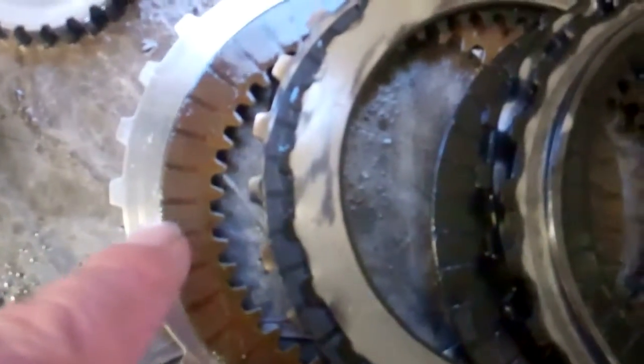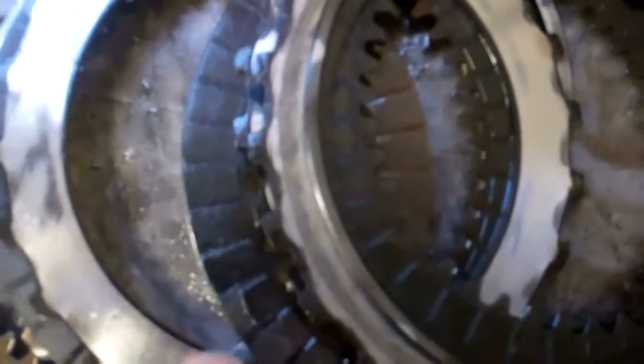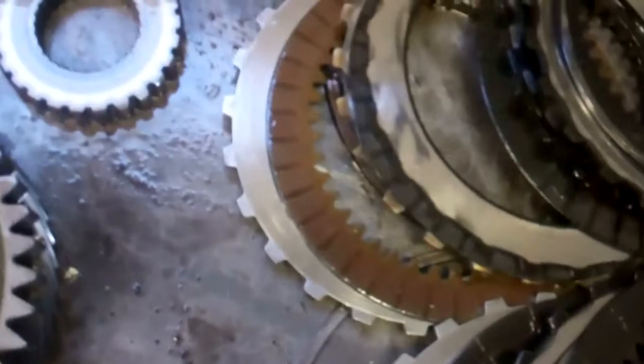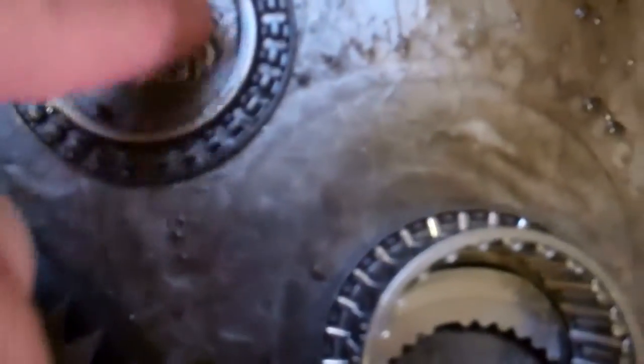That one's worn just a little bit, and you can see how these are not. These are completely burned black — you can see how it really got hot and it was scraping. That's where you're having a problem there. This is another roller bearing, and you can see these are completely shot — it came right out and that bearing is gone.